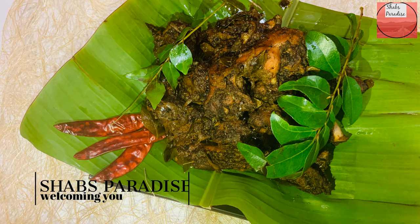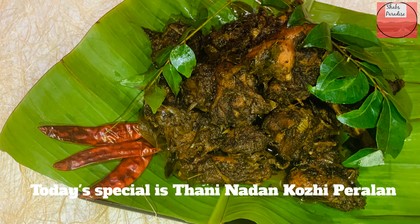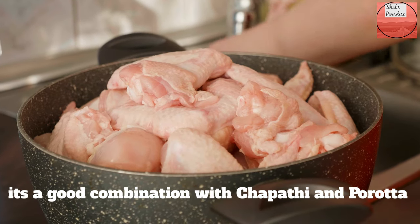Hello, welcome to Chefs Paradise. Today is the Tani Nadan Koli Perlu. We have a nice combination of spices for this video.